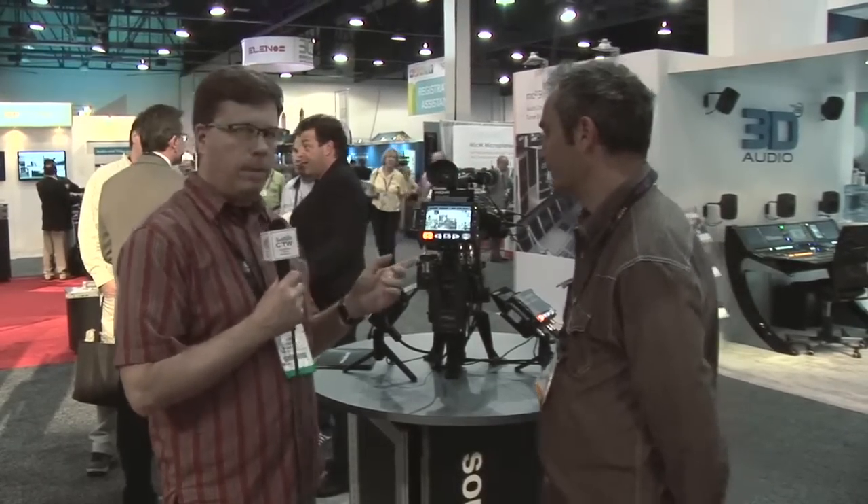We've come over to the Sound Devices booth. You guys are known for really high-quality audio interfaces, very well-known in the motion picture industry. A lot of the high-end sound guys love the Sound Devices stuff because it just works well and it sounds great. You've also moved into the video recording area, and we're going to look at the PIX240 first, and then a brand new product that will be out in the fall, which could have great applications for the church market.